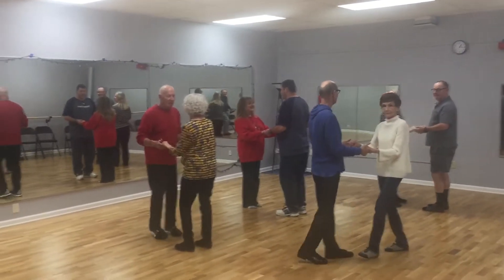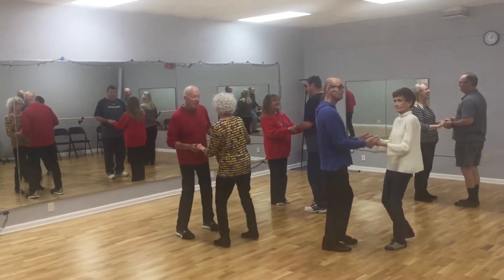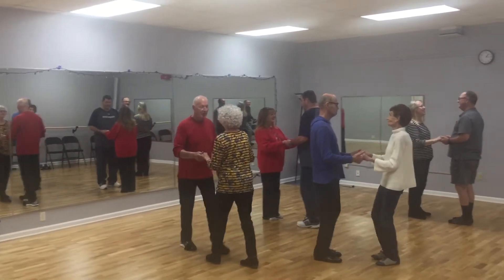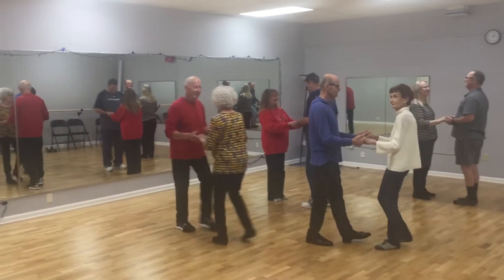Hey Internet! We are doing Rumba. We're at AccuPoint. It's the 19th. We are doing Rumba. We're in our beginners class.